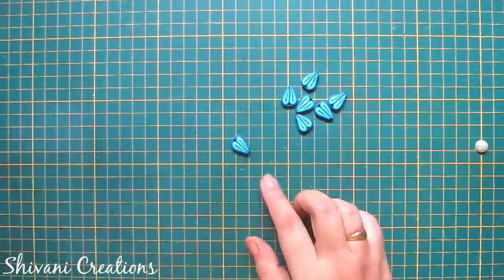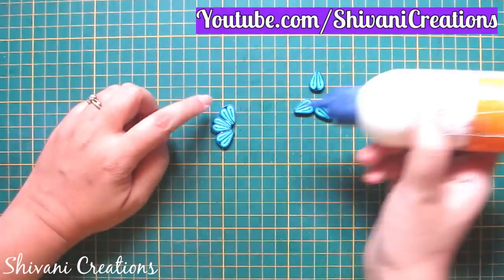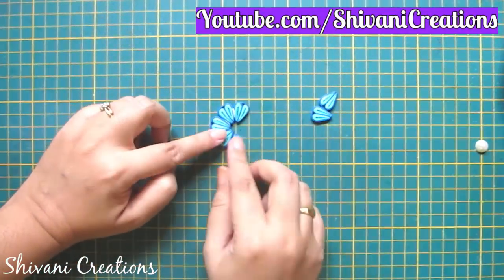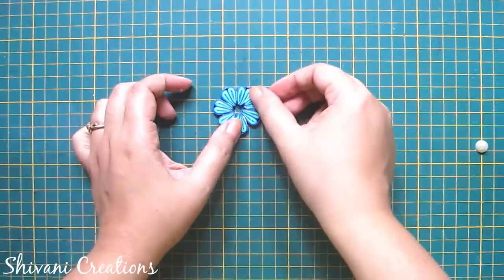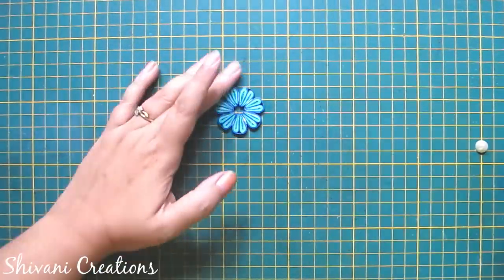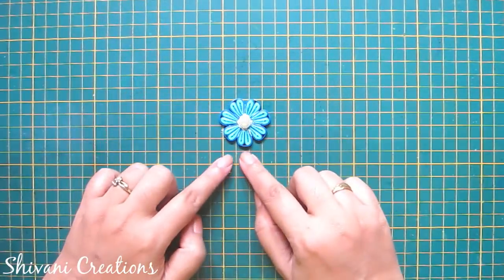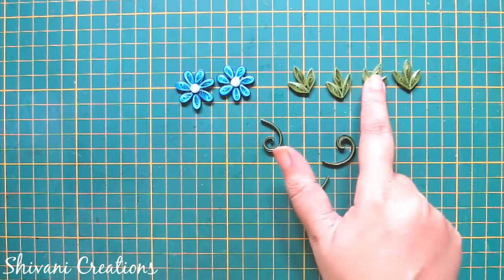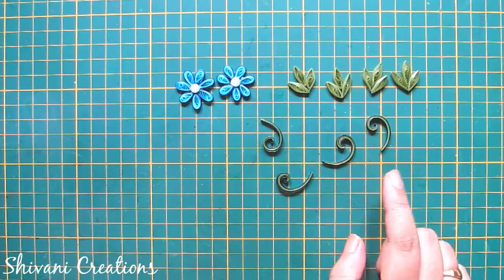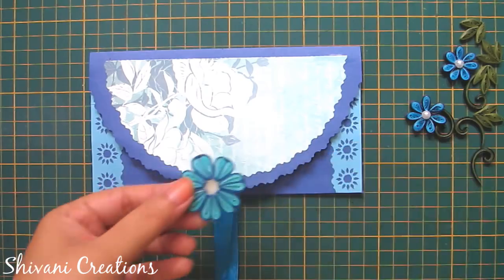So the petal is ready. In the same way I have created a total of 7 petals, so join all the petals together and connect one half cut pearl in the center. So the flower is ready. Like the previous way I have created two flowers using blue color, some leaves using sap green, and some scrolls. Now I will decorate the second blue color envelope.